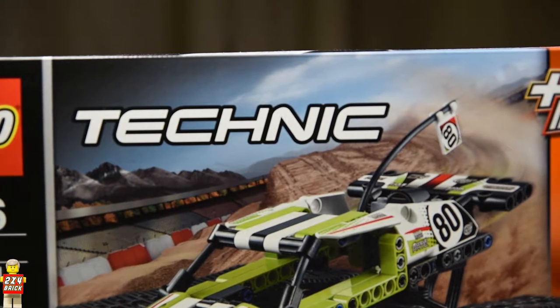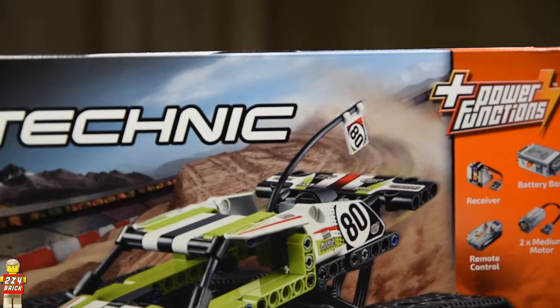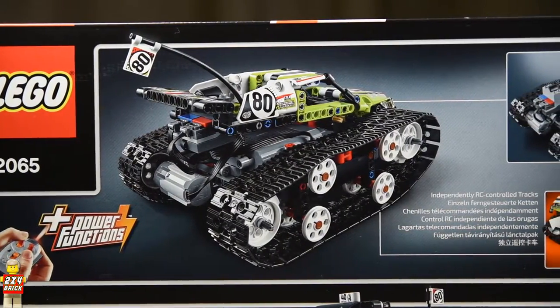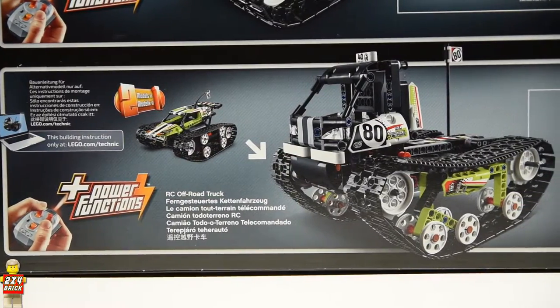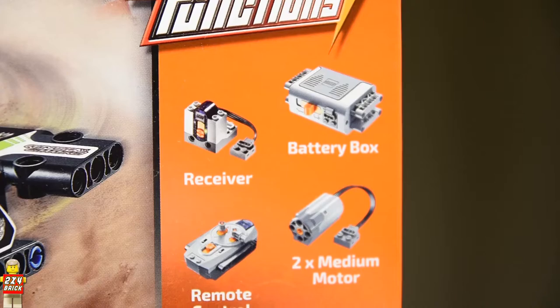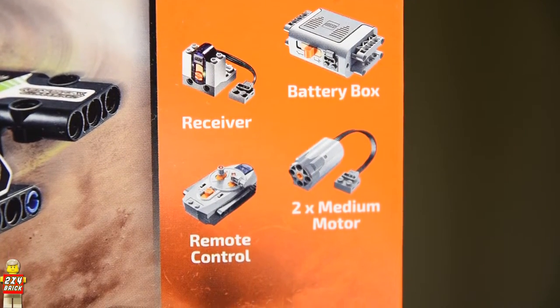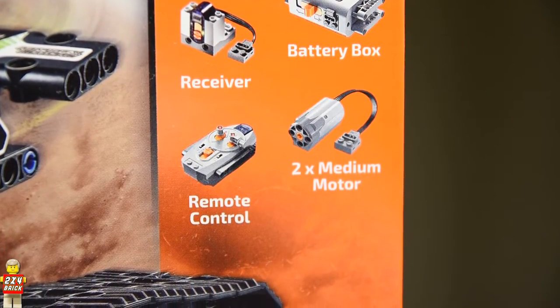It carries the 42065 set number, it comes with 370 pieces and a price tag of about 80 euros, resulting in a price per brick of 21.6 cents. But before you say anything about the price per brick, let me tell you that for your money you get two medium motors, an IR receiver, a remote and a battery box. So if you ask me this is really a great deal. Let's go ahead and unbox it.